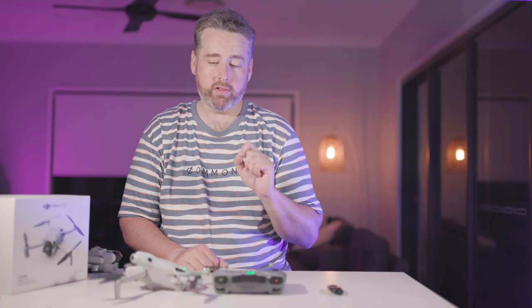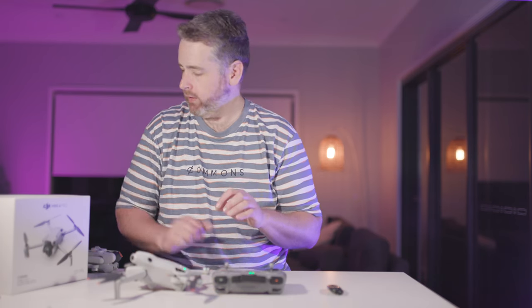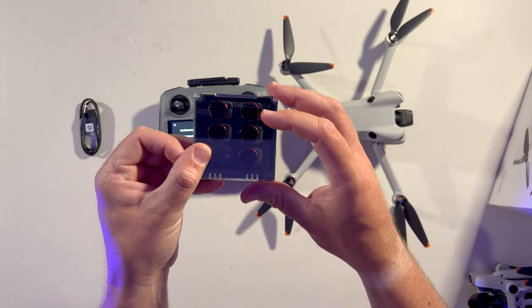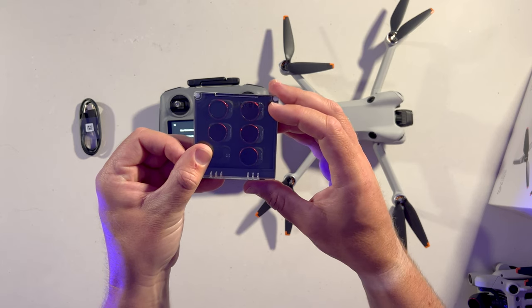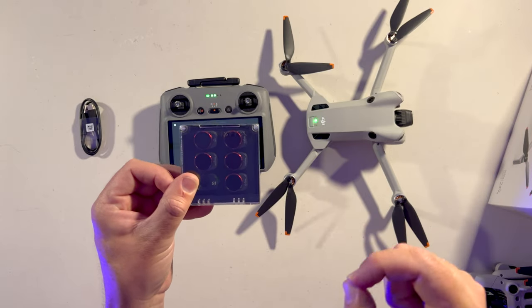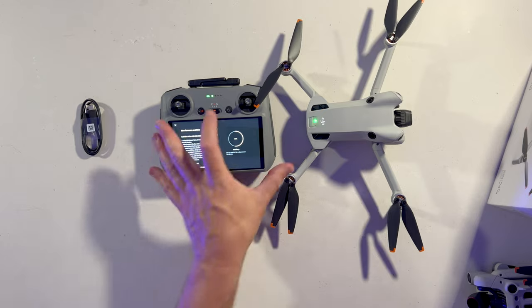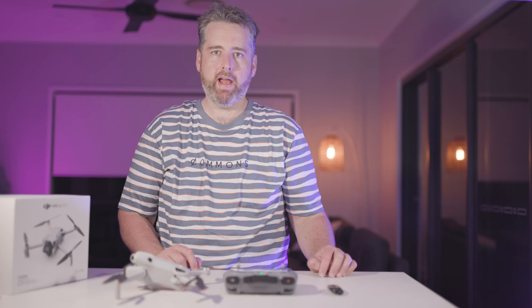While we wait for the firmware to update, the question of whether you can use your existing filters from your Mini 3 Pro — the answer is no. It's a different size front because of the bigger lens, so any of your old neutral density filters, circular polarizers, or whatever — the mount is a different size, physically bigger by a millimetre or two. You'll need to purchase new ones.